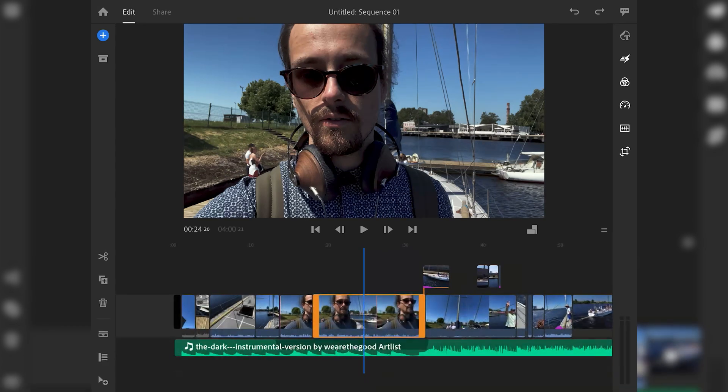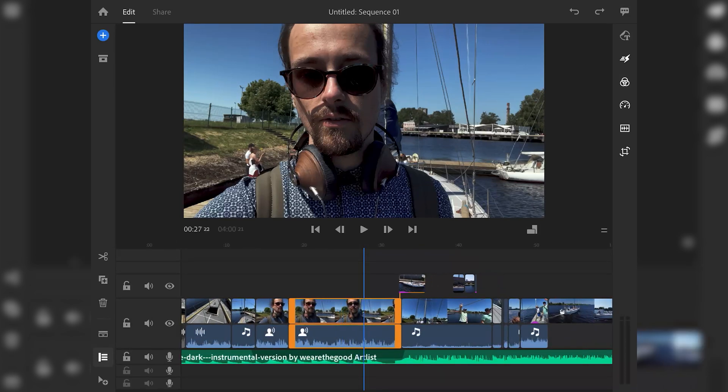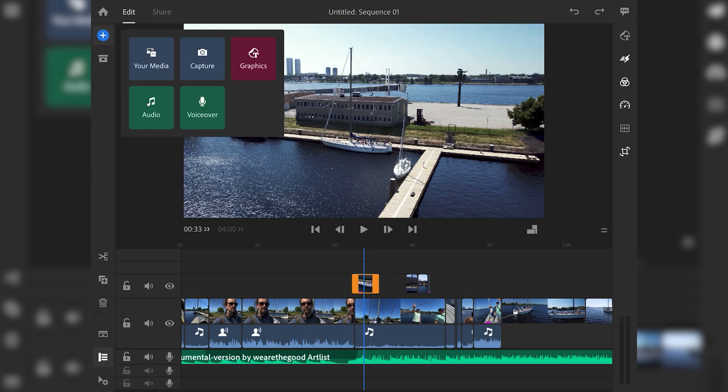Originally it looks something like this, but I like to have it expanded so we can add more videos on top of videos. We'll check if we're still recording — which is good. We have the same controls on the left: cutting and deleting. We can also duplicate layers. You can also add your media, add a voiceover, add graphics, and by adding your media, that's how I added the song.